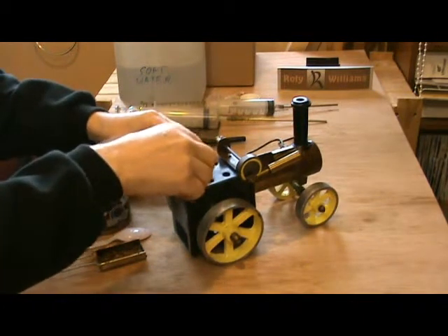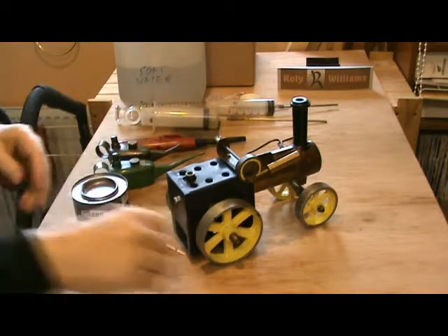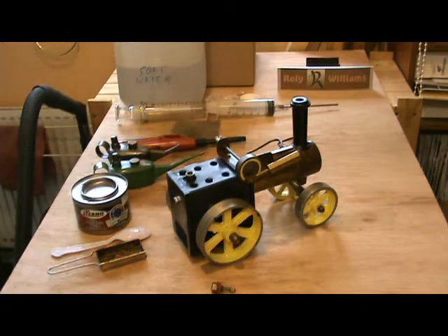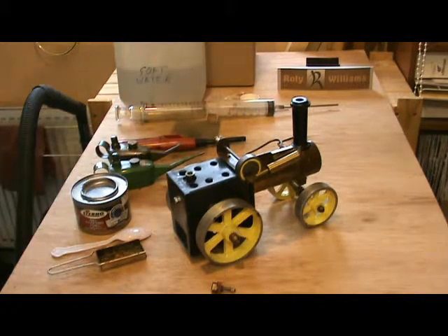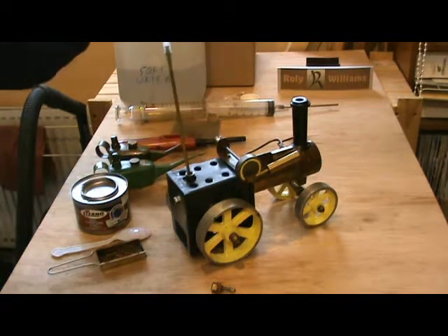This traction engine is a design by Kenneth Wells, intended to be used in school metalwork classes. He wrote a book with two designs in it: one for a stationary engine and one for this traction engine. So it was probably made in a school by a student.